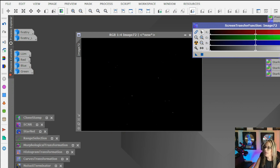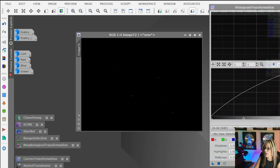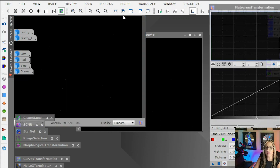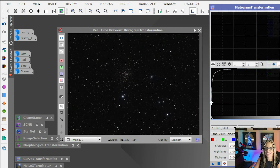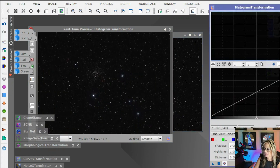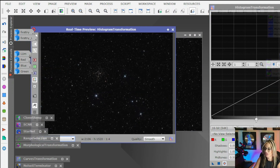I like to use the histogram transformation. Sometimes the soft stretch from the Easy Processing Suite works well, but sometimes I really don't like it, so I just prefer to do it right here — the good old days.